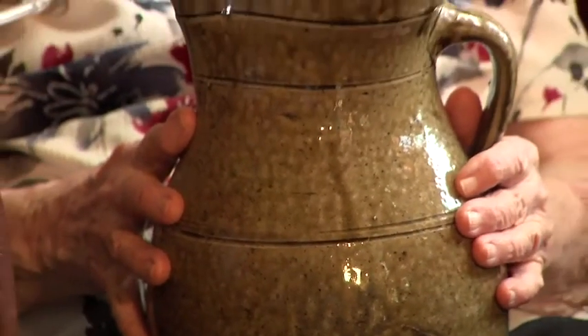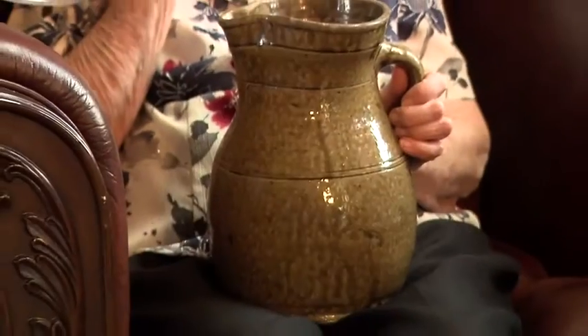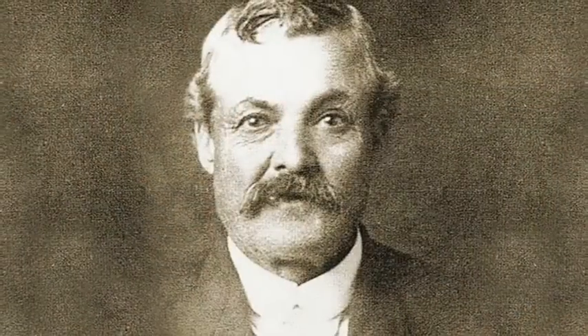We're here today at Chimney Cove Clubhouse in Weedowie, Alabama, and I have with me her name is Lois Ursary Bennett, and she's holding a beautiful picture that was made by Zachariah T. Ursary, which was her grandfather.